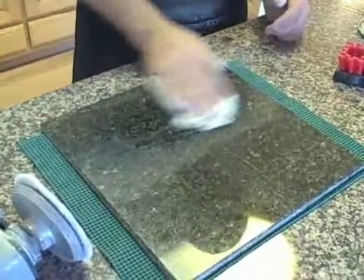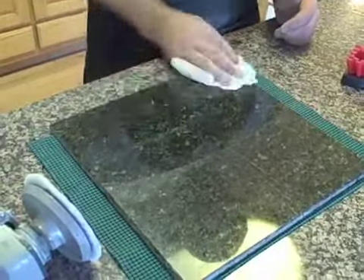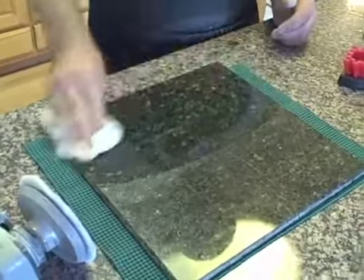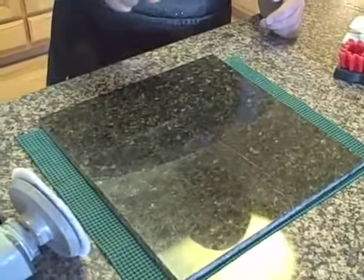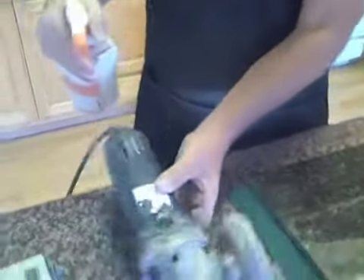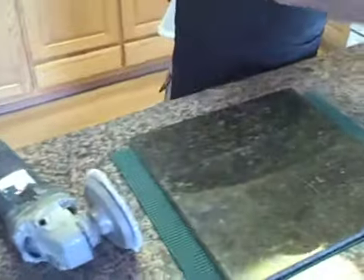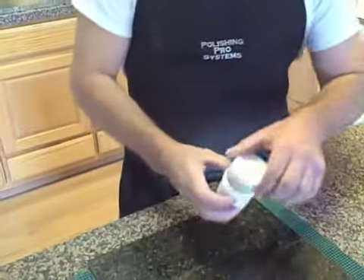I'm going to wet the surface and wipe it back down just to try to cool it a little bit, because it does get quite hot. Now I'm going to dampen the surface, dampen my pad, and apply some 8000 grit to the surface.